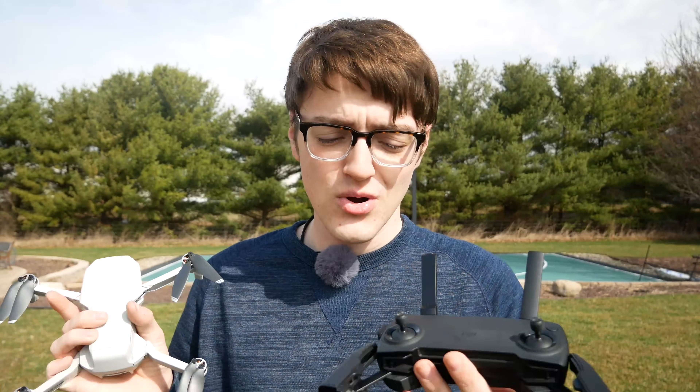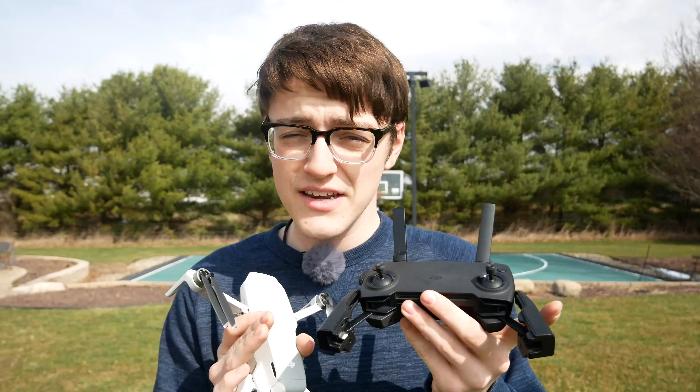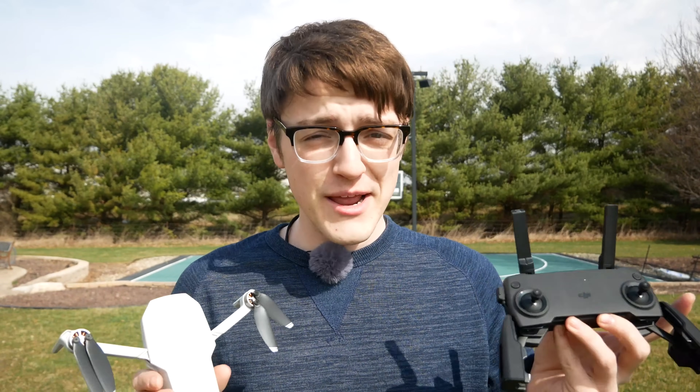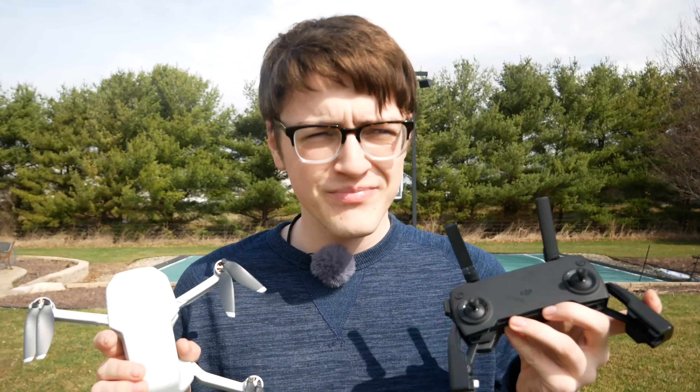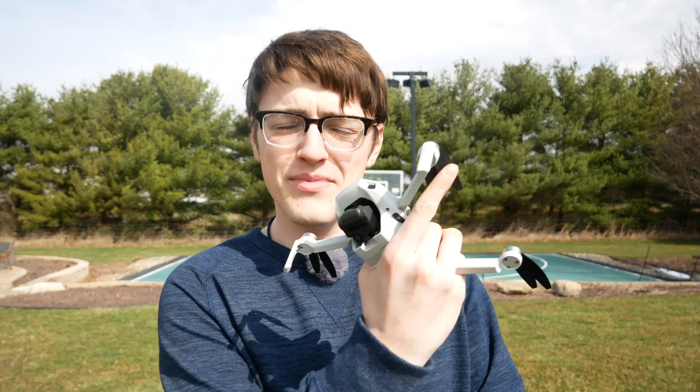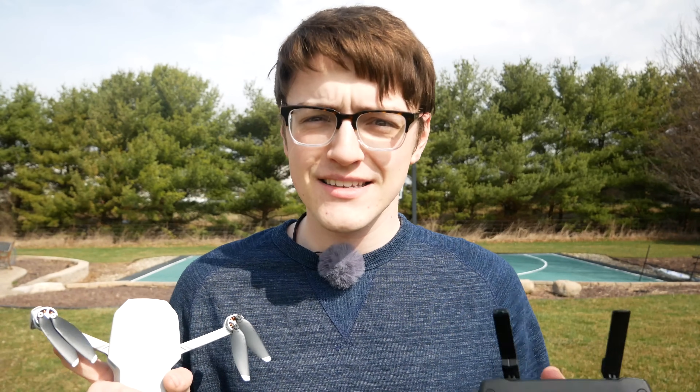I'm going to be diving into how to use it, what it can do, and all of its specifics around the controller. So if you're looking for that information, this video is definitely for you. Otherwise, I have some other great videos that you can check out by clicking up there. But with that being said, let's get right into the video.